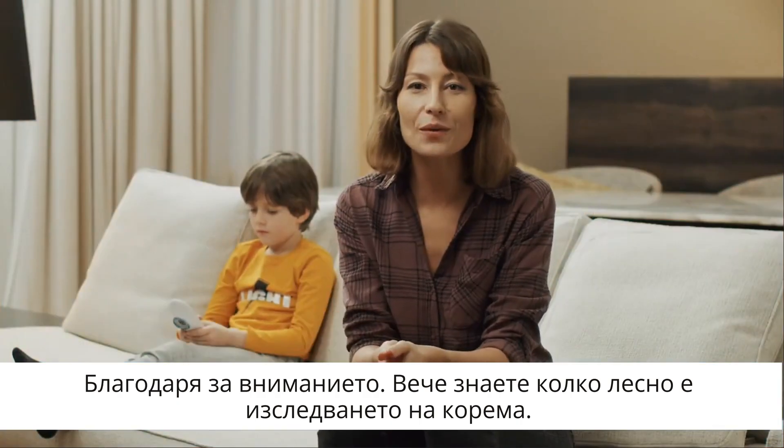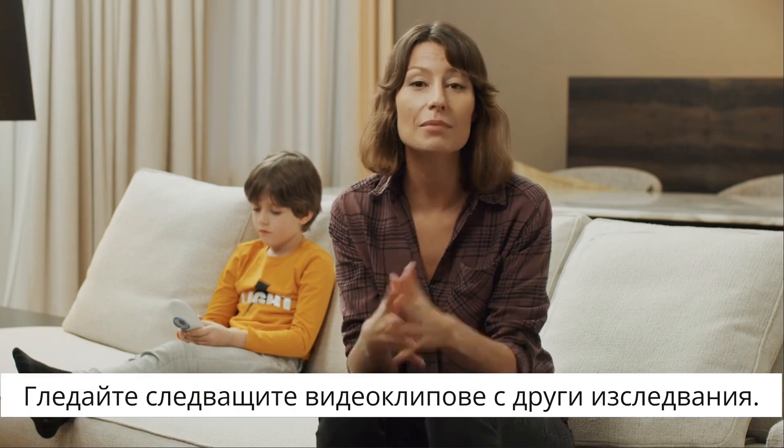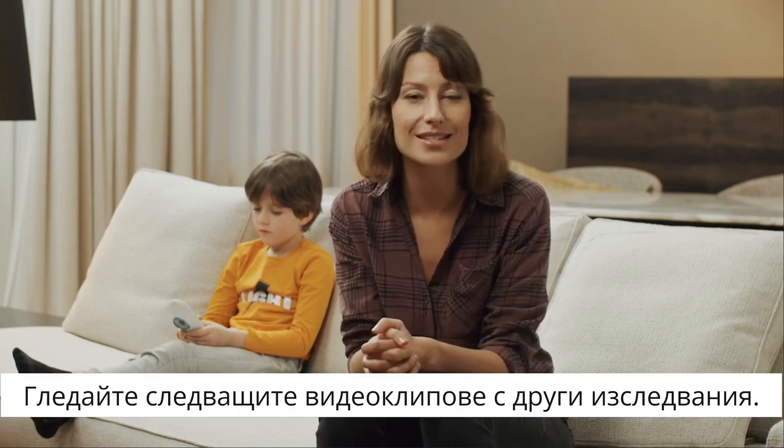Thanks! Now you know how simple the abdominal exam is. Make sure to check out our other exam guides. See you soon!